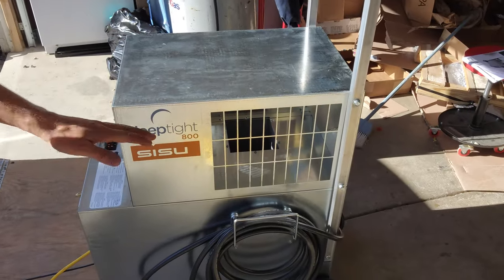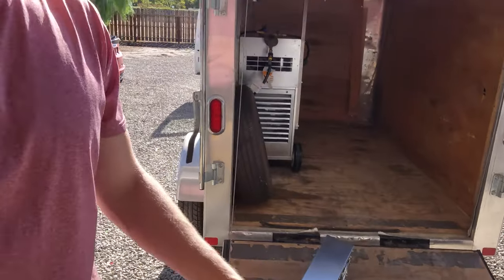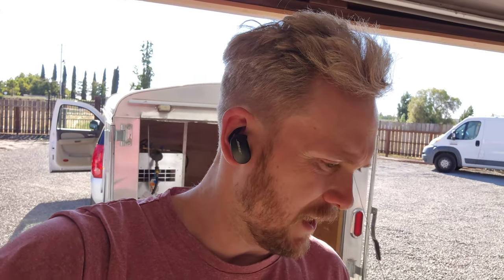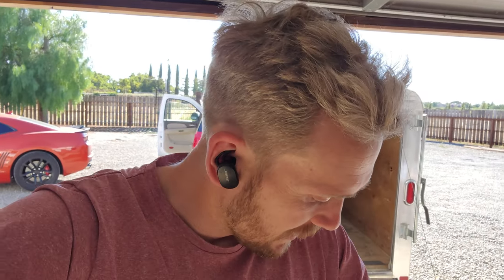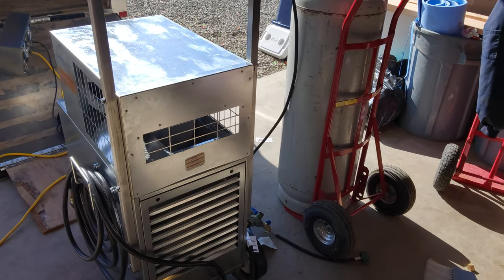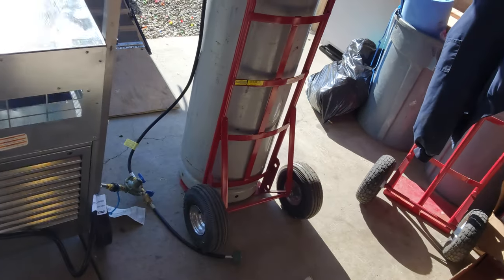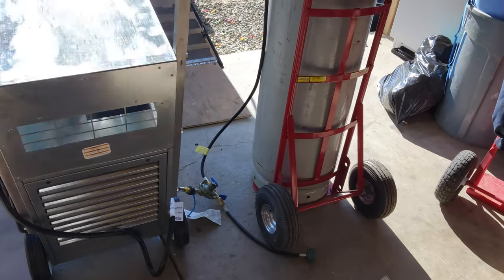Got a new Sleep Tight 800 — actually got two of them. We have a new account with a lot of small SROs, single room occupancy, like 200 square feet. I thought these would be a great asset because lugging up the Delta 175 and the Delta 85 up stairs is rough. These new ones with the handlebar are secured — it's not a click-to-lock — and it feels pretty light. I can move this thing pretty easily.